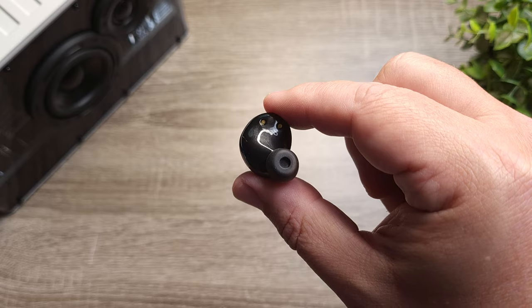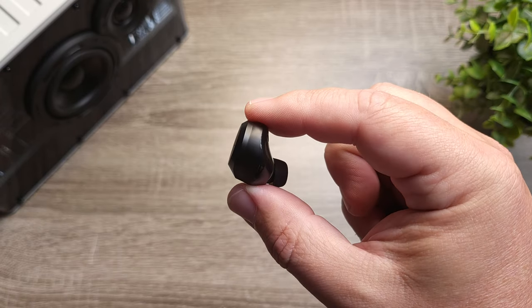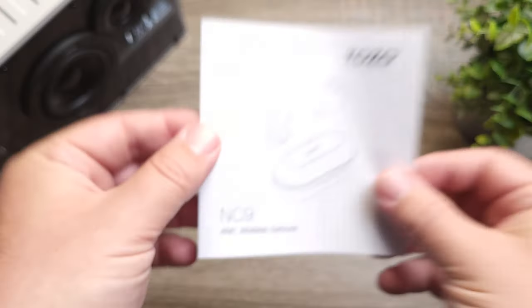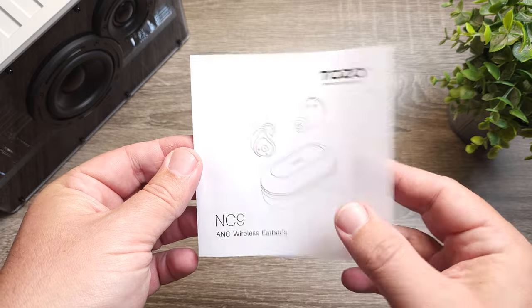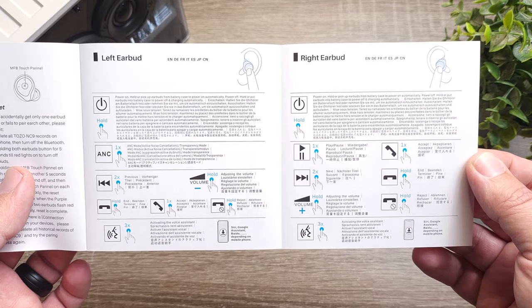Now this is a questionable move on the new ones: the original had the ability to go between ANC on, transparency mode, or ANC off. With the new ones, you just have ANC on or transparency on — there's no off, it's either one or the other. So that was a little interesting.